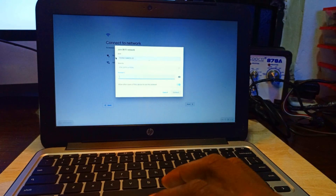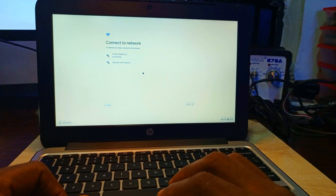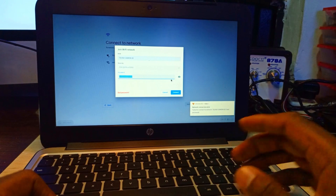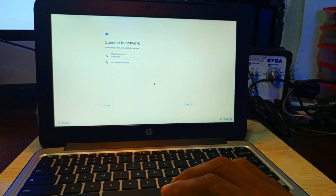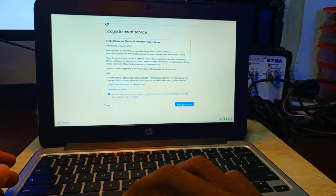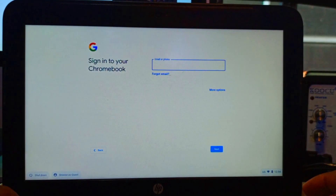Now we have to set up the system. We connect to the internet by typing the Wi-Fi password. After connecting, we proceed to the desktop setup. The system is checking for updates. We accept and continue with the setup.